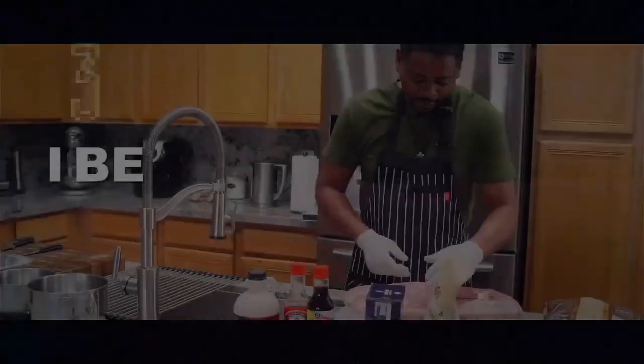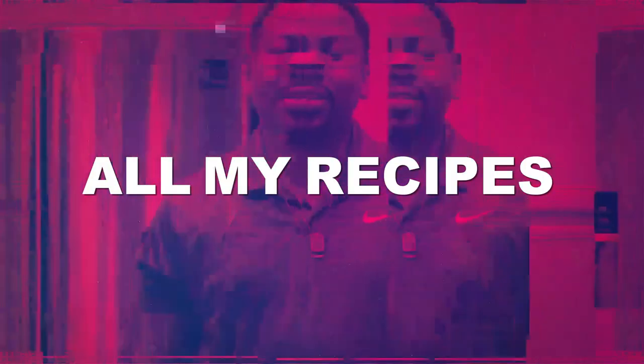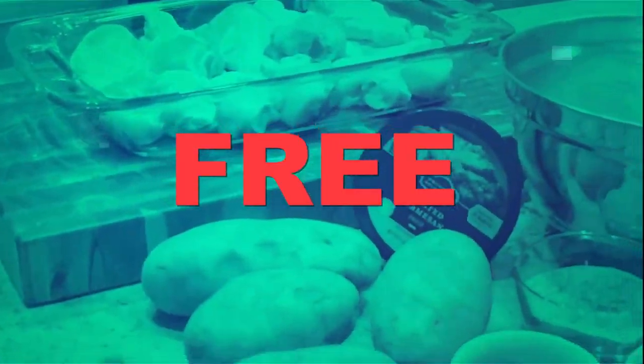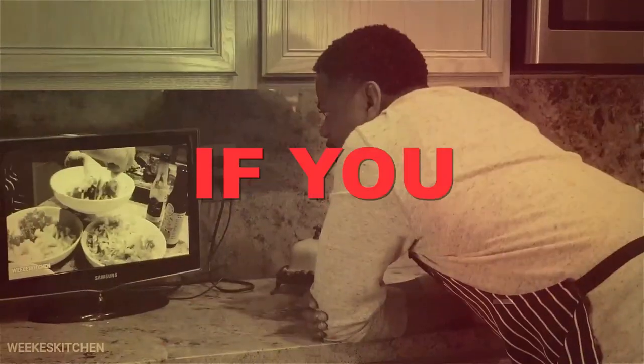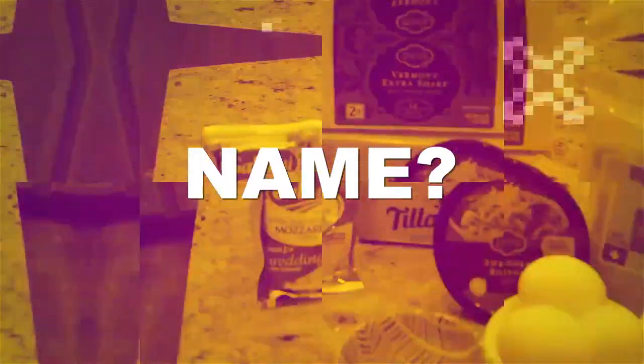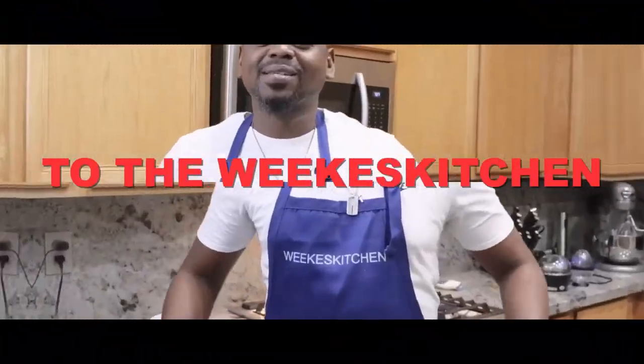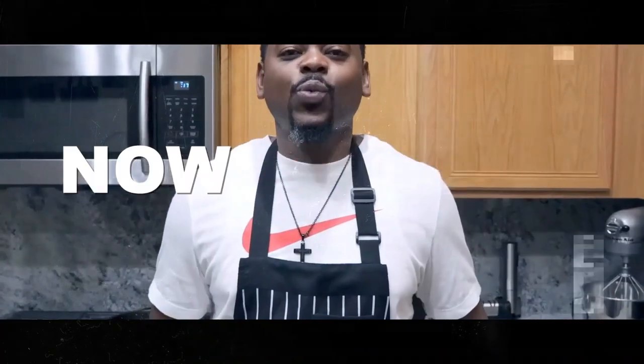Welcome to the Wee's Kitchen. Today, I'm gonna make tuna steak sesame seed style with a caprese salad. I be in the kitchen just fixing something to eat, giving all my recipes to the whole world for free. Make sure you subscribe if you like what you see. Catch me in the kitchen. I welcome you to the Wee's Kitchen. I'm just in here cooking. Now let's go.